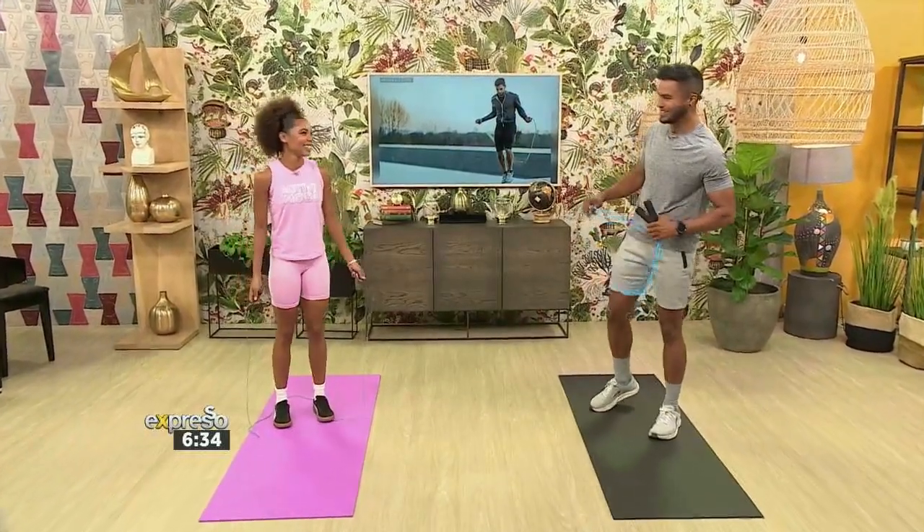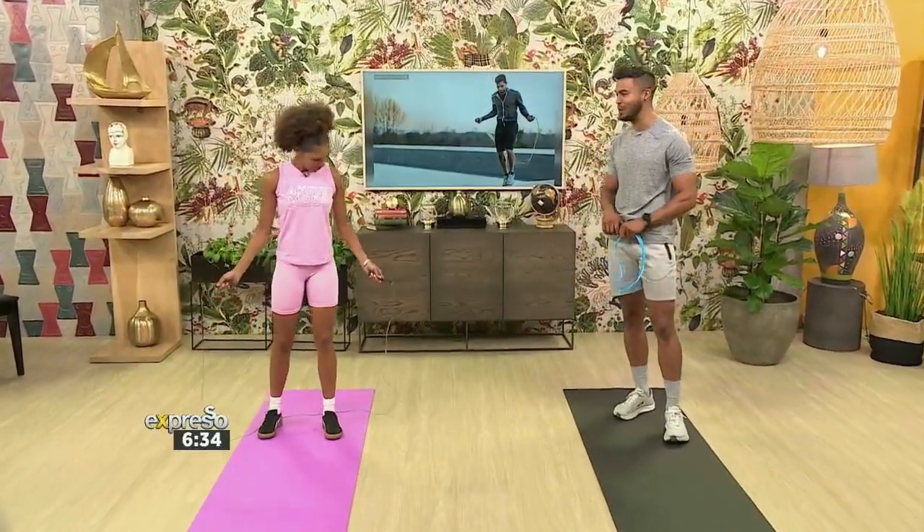Now, you're going to take us through some of the best skipping workouts this morning. We've got our friend, the personal trainer, Robin Lee Erasmus, in the building. And I'm scared because Robin Lee Erasmus always dominates, always slays, and always makes us burn in the morning.